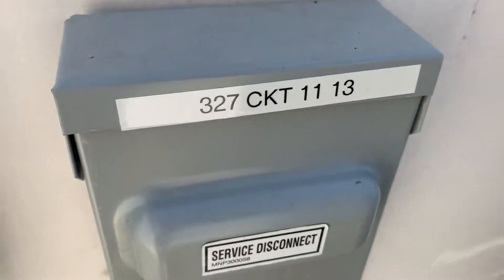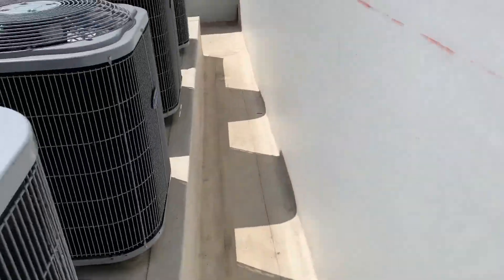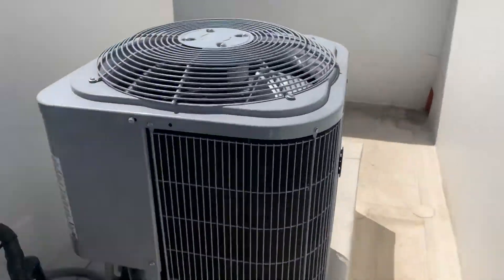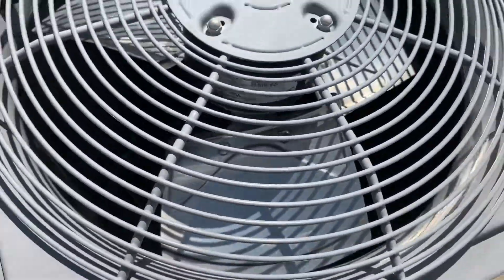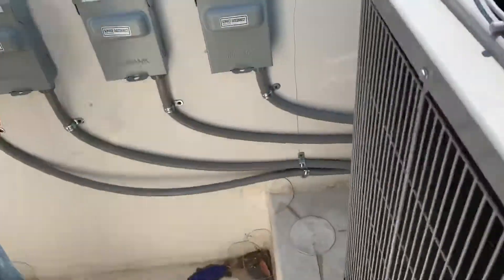We're working on 327. Now follow this line — looks like the last one. As you can see, it's not running. I'm guessing capacitor or fuses.